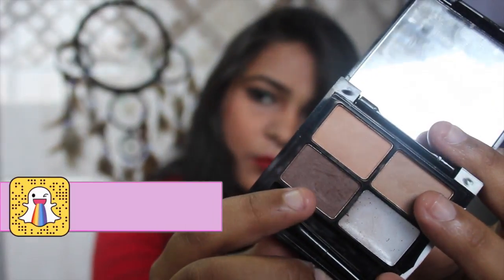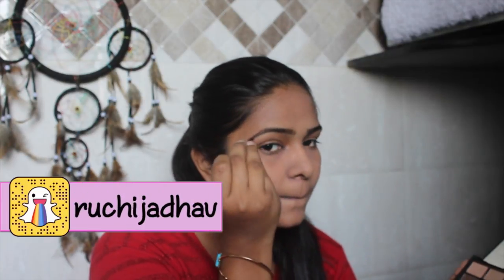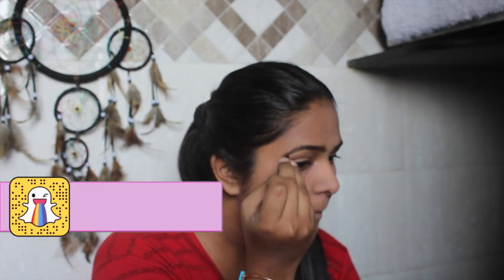I'm using this Freedom palette and I'm just going to fill in my brows really fine. I'm going to link everything in the description box, so don't forget to check that out. I'm filling in my brows because they are in a very messy condition right now, as you can see.